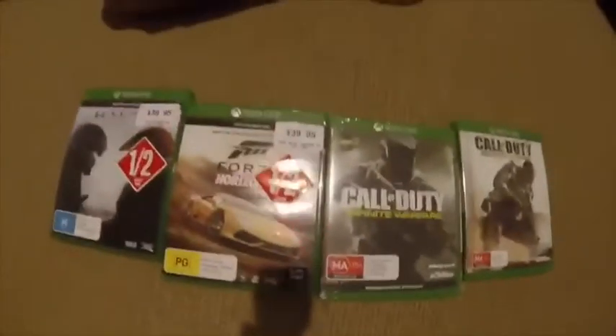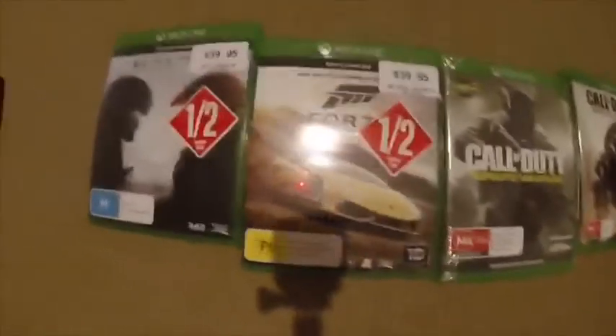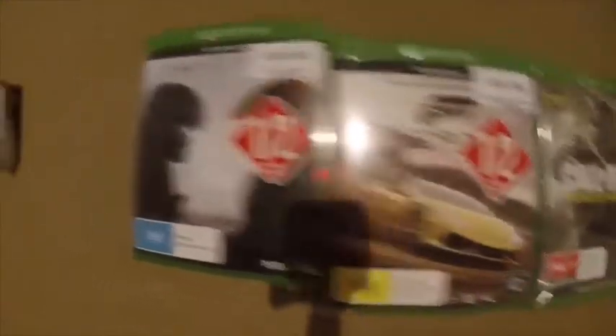It came with five games. They didn't have one of the games there, so we'll be getting Rocket League. The games we got that came with the deal: Call of Duty Advanced Warfare, Call of Duty Infinite Warfare, Forza Horizon 2, and Halo Guardians. And as a little bonus extra, because it's one of my fave games, we got Overwatch.